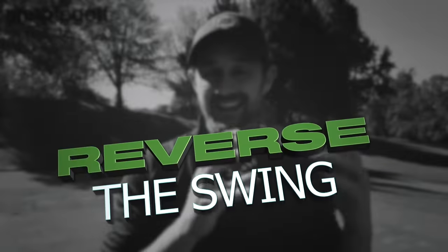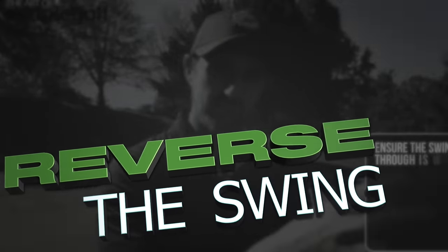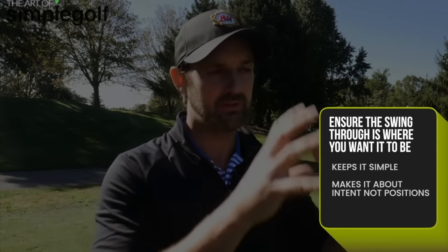Reversing the swing in essence means ensuring that our finish, our through swing, is where we want it to be — with the intent, the placement, and the feels. We reverse engineer it, because to get to those nice spots with balance and poise, you have to have something good that happens all the way back. That's basically it.